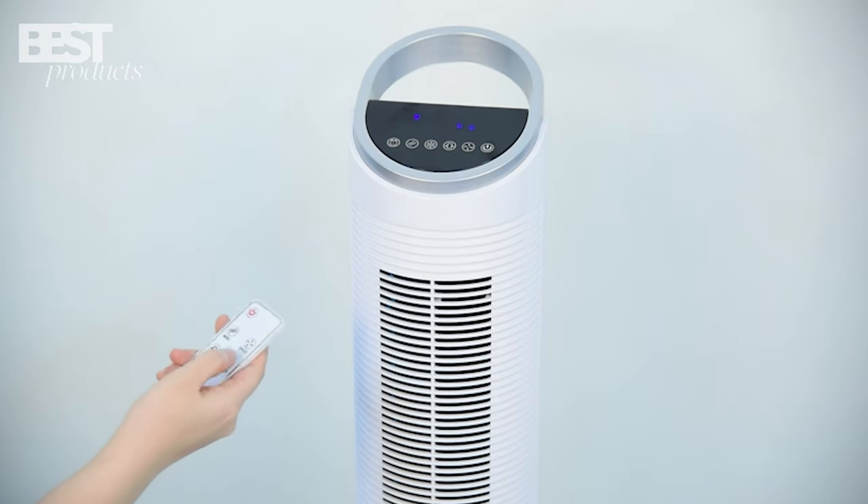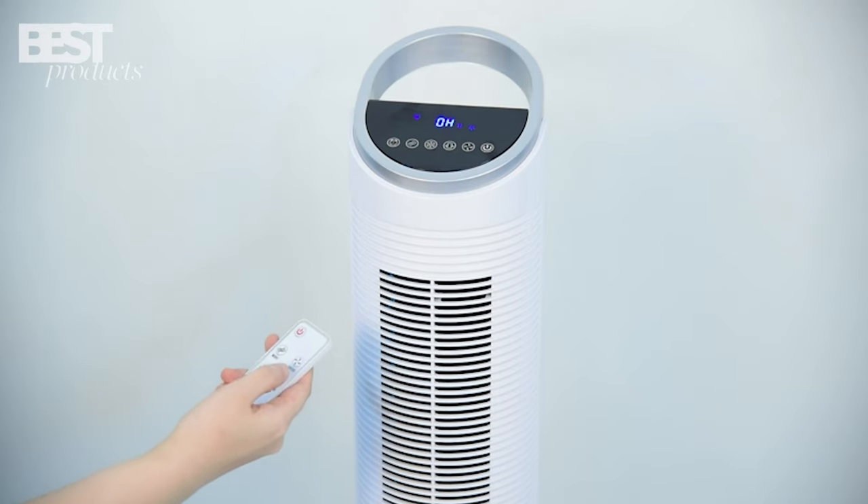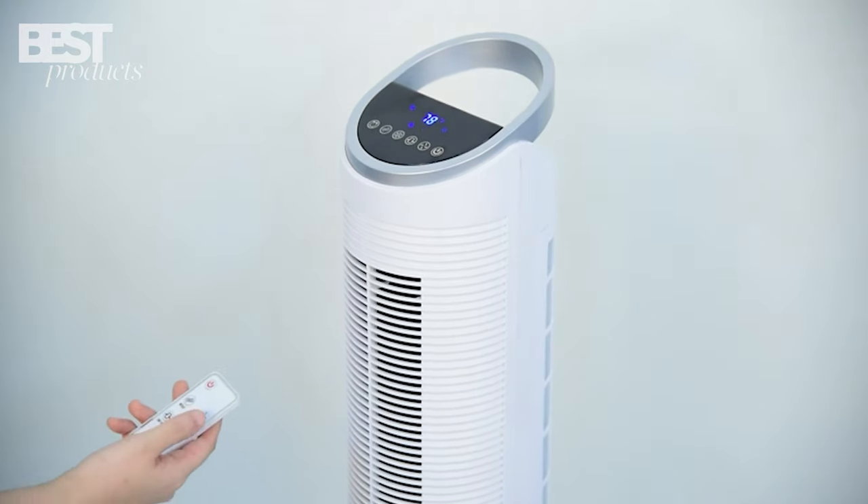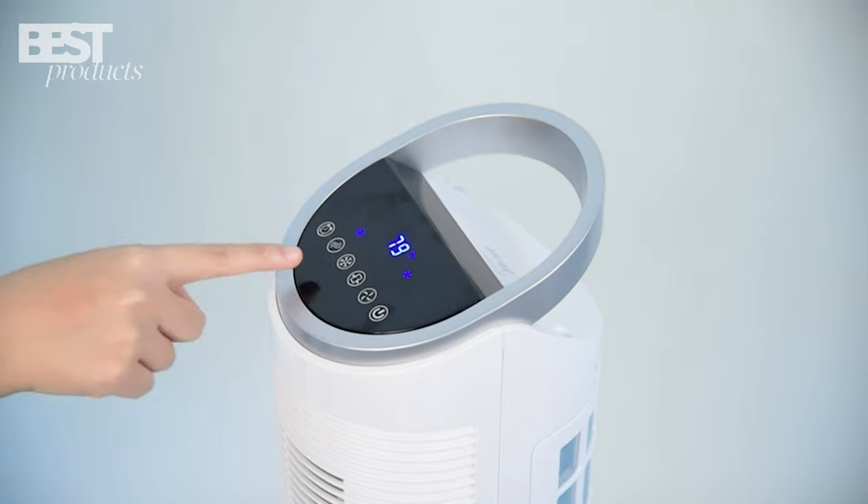You can control the cooler from up to 20 feet away with the remote — adjust oscillation, fan speed, wind mode, and even set the timer. It's all about your comfort and convenience.